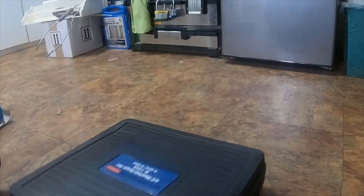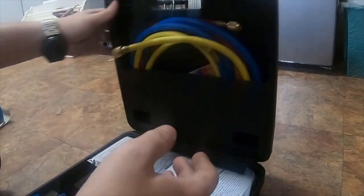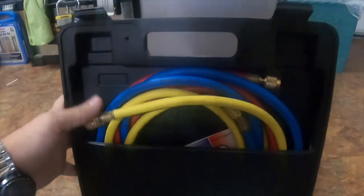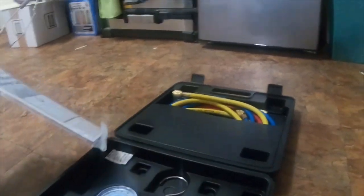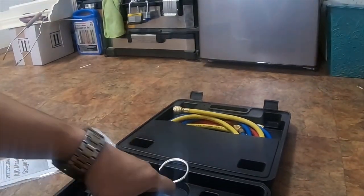It does come in a nice case. The cables are up here. It's a decent kit. It's worked pretty well for me.